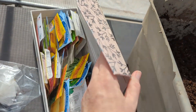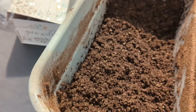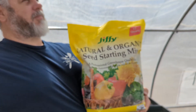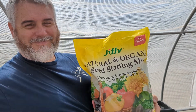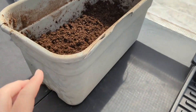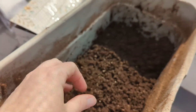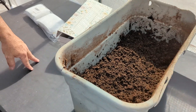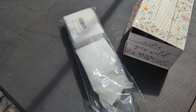Here's my little box of some seeds that we're going to get started today. This is the soil that I'm using. It is a natural, organic Jiffy. It comes from Walmart, nothing special. I did pre-mix it with water — it was really dry, but now it's moist.